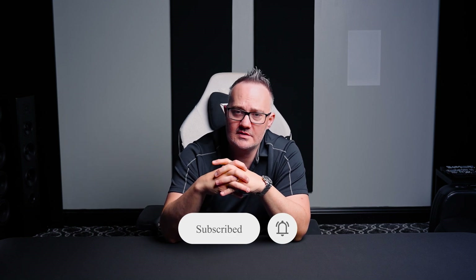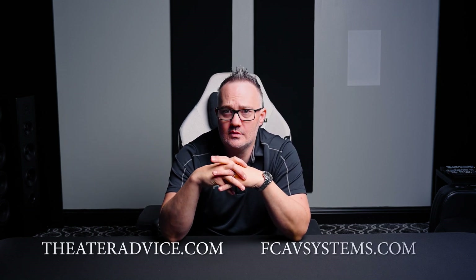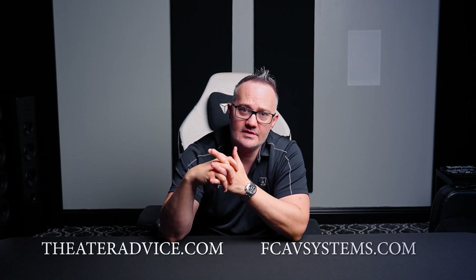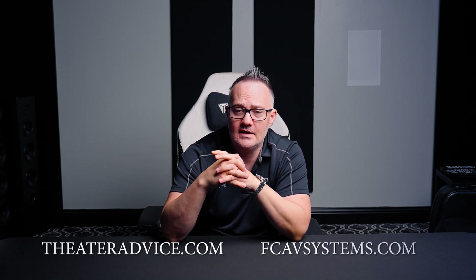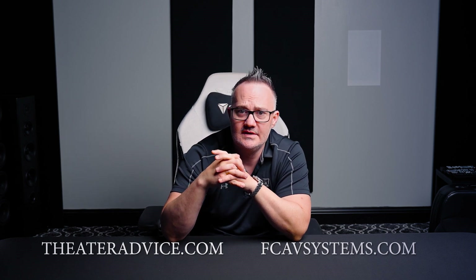Thanks for listening to whatever I was rambling about. If you're in the Dallas area or surrounding areas, visit our showrooms in Frisco or Southlake. And now we can help you anywhere in the country through the world's first mom-and-pop shop on the internet at fcavsystems.com. We're excited to bring what Theater Advice does here in Texas to everyone.